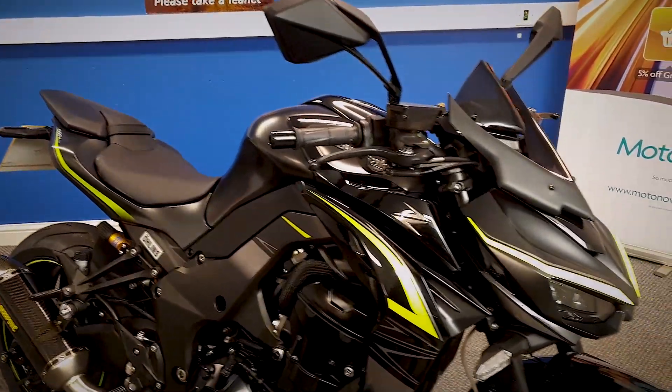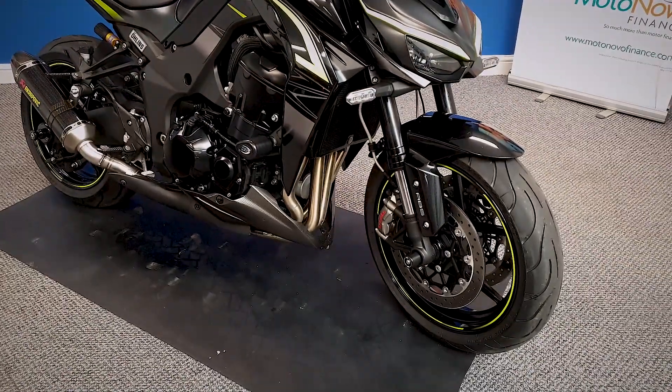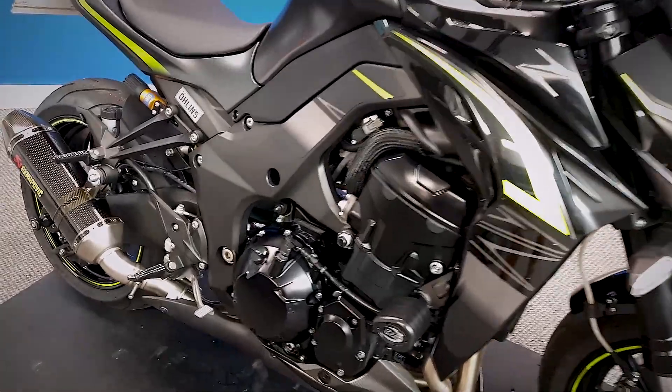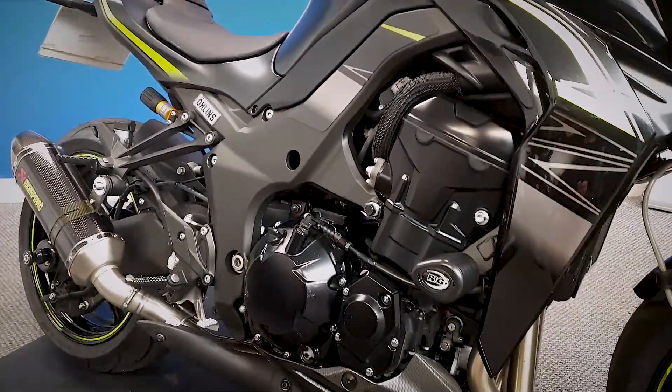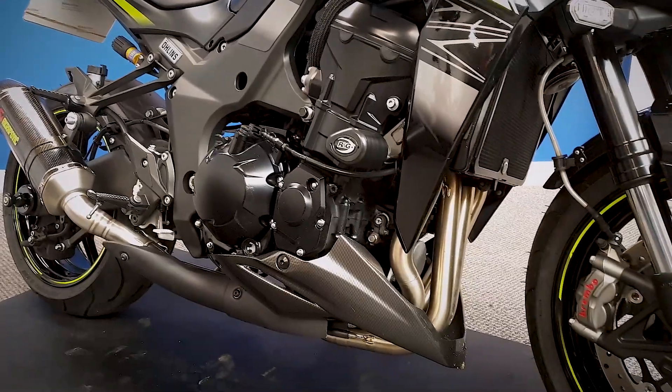It is the Z1000R, the Performance Edition. Full HPI clear, and it's had a full government mileage check. It is low miles, and it does come with the spare key in the pack. Full service history, and it's data tagged.